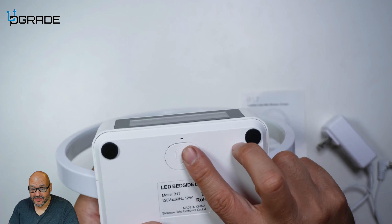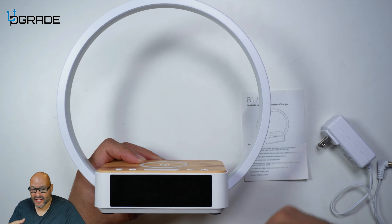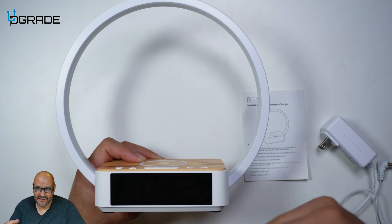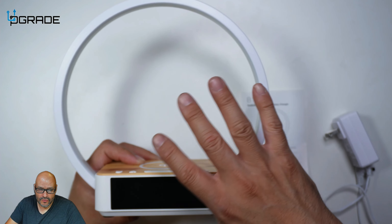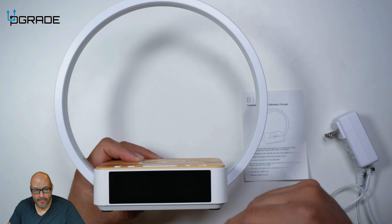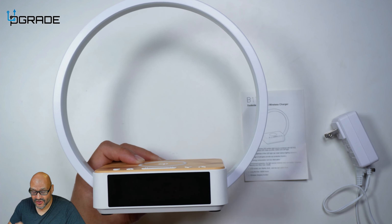There's a very important thing you should know. There is a built-in battery underneath, and that's to retain the actual time so it can save your settings in case you lose power. The power is only to actually power the whole unit itself, but it has an internal memory that uses the battery for that.